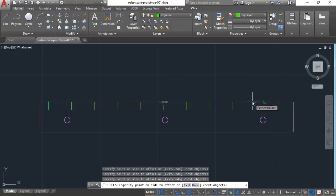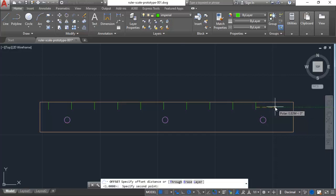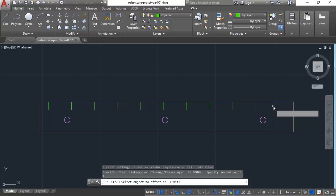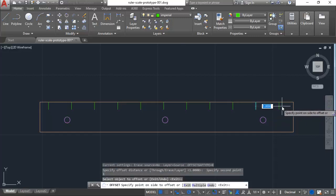Let me redo that offset — I'll hit offset again, specify one inch distance, and apply it at zero degrees. There we go, all the inch marks are in.